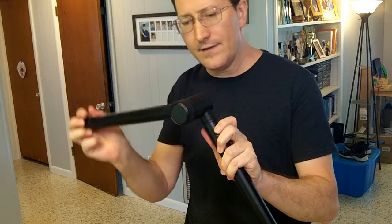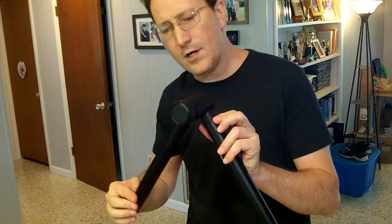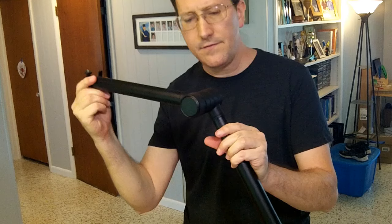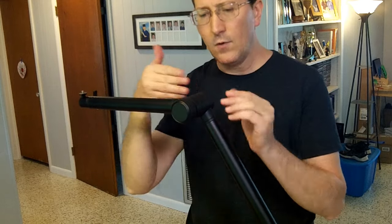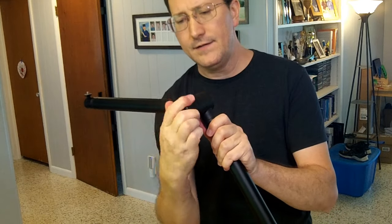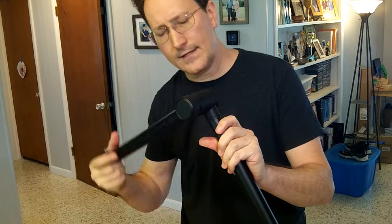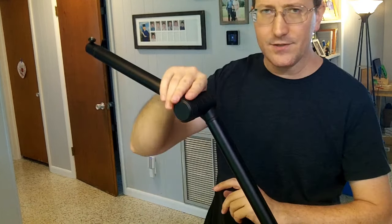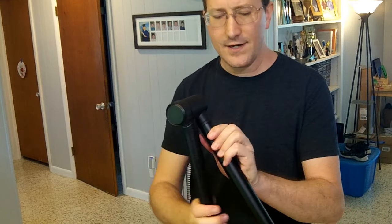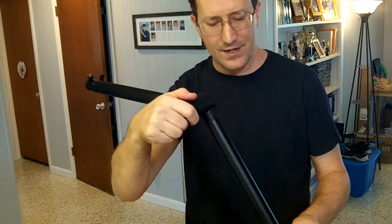I don't think you can continuously go around. It's really tight at a certain point, then it loosens up if you keep going. So I think it has an area where it easily works back and forth, and if you go too far in one direction it starts to click and chunk. I'm not 100% certain you can just keep spinning this — I think you want to be working within a certain 360-degree range, but there's nothing in the little piece of paper that came with it telling me the limitations.